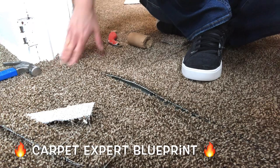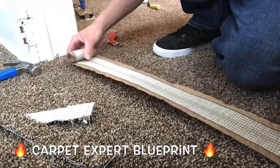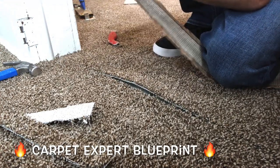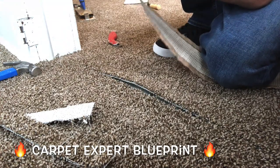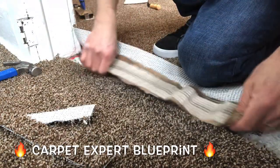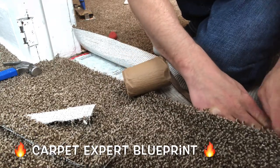That looks real good. Get the seam iron cooking. Get some seam tape — I'm going to go ahead and unroll that the length of the doorway and it looks like we have the perfect amount to go ahead and burn that seam. Nice when life just works out in your favor there, unlike the semi truck sitting in a ditch right now. All bad for them, but that's okay — things happen, they'll get past it.